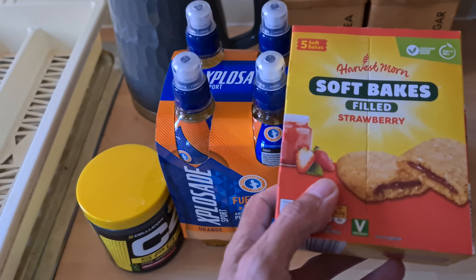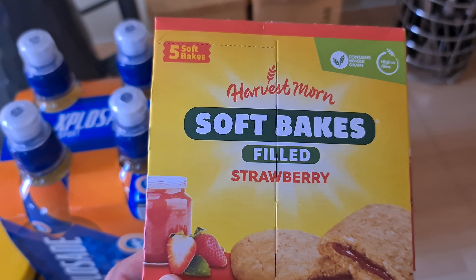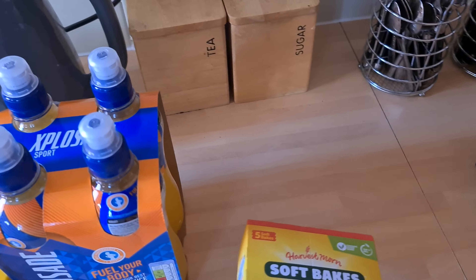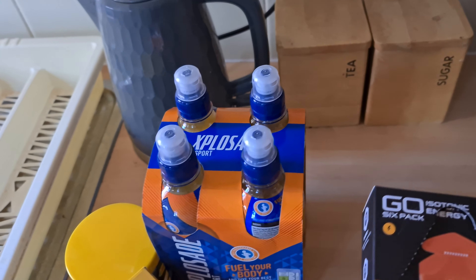I'll have some cake bars when I get hungry. The Harvest Morn strawberry flavoured ones, so that'll keep me going. I've tried these before and they are really good for energy.